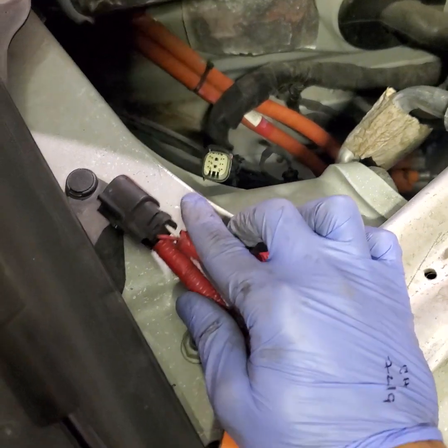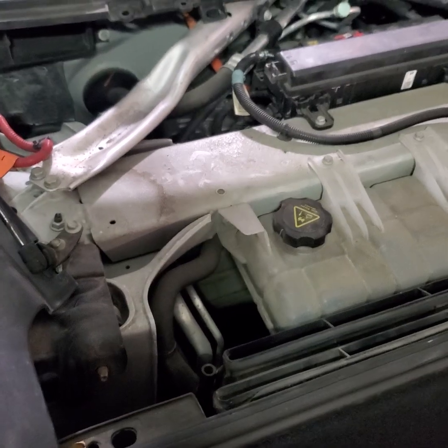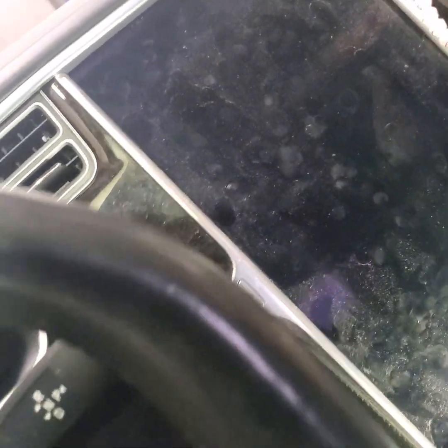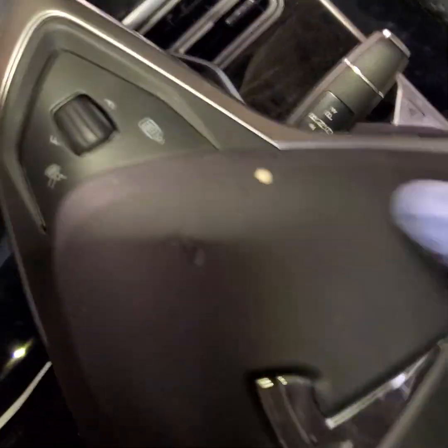We're going to wait a minute for the car to be fully isolated, then we'll remove the airbag. The car is isolated — touching the screen does nothing because the power is off. We need a T30 and a ratchet. There are two T30 screws: one right here and one right here. Take those off and the airbag with the bezel should pop off.